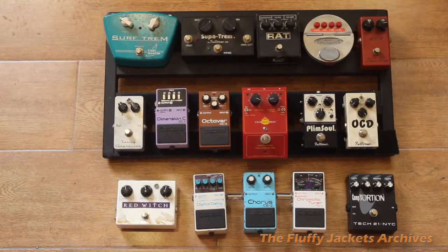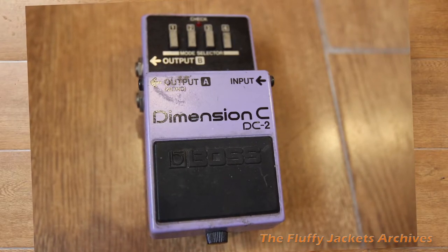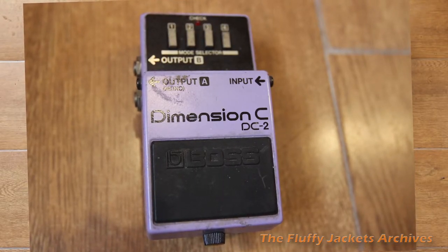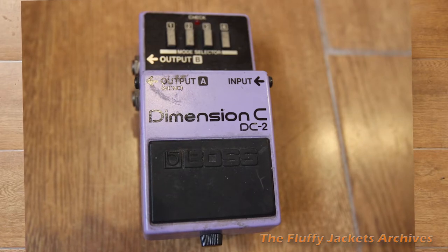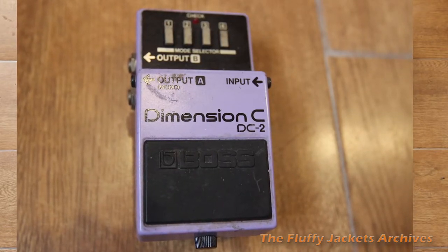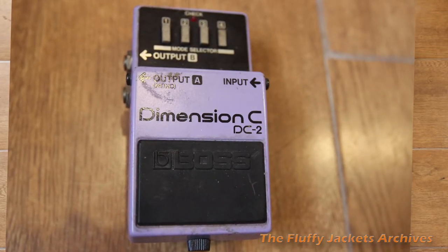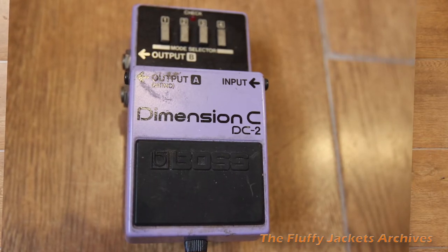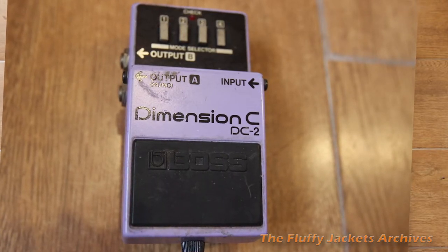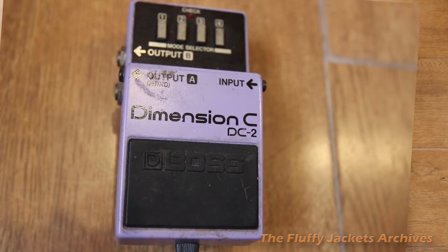The next one is a Boss Dimension C. It's actually modelled on a rack mount chorus unit available in the late 70s, early 80s, called the Dimension D. It's just a lovely, gentle chorus — very transparent and very hi-fi. It's a great pedal.